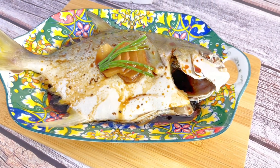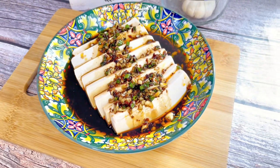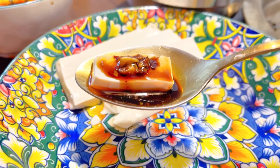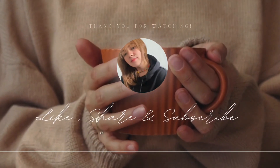There you have it — your steamed fish and silken tofu with soy garlic sauce. Kainan na! If you like this video, please like, share, and subscribe. Thank you. Bye-bye!